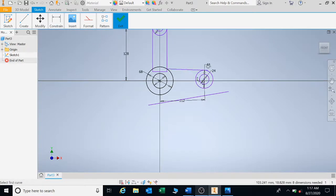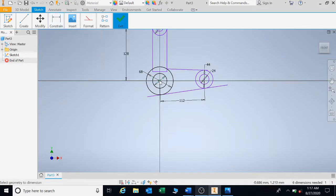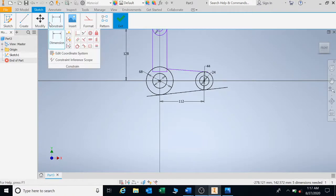Apply tangent constraints one by one. If you're having trouble getting these centralized, click on one point, then the next, and go out to the side where it's vertical or horizontal and type zero — that will constrain the sketch. Then go and trim.